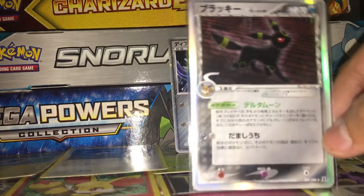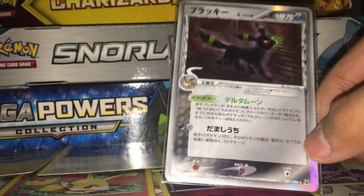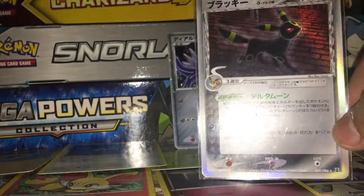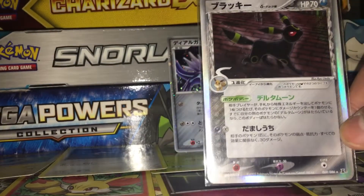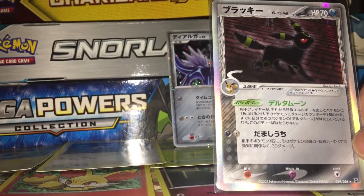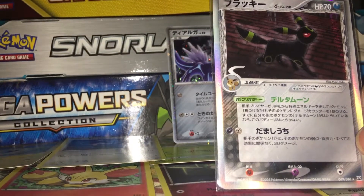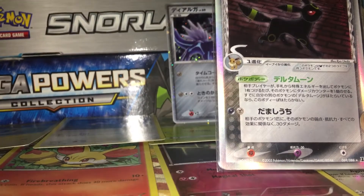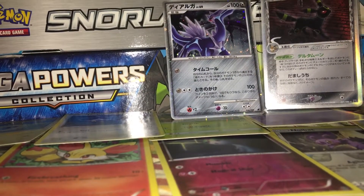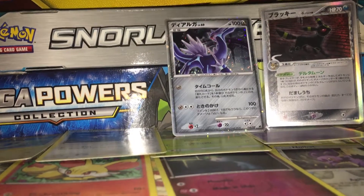Next card is Umbreon holographic delta species card. The holographic pattern is on Umbreon itself too, which is a cool addition to the holo card. This is from the delta species era. It's card number 69 of 86. It has a Poke-Body, which was a mechanic from the delta species era.